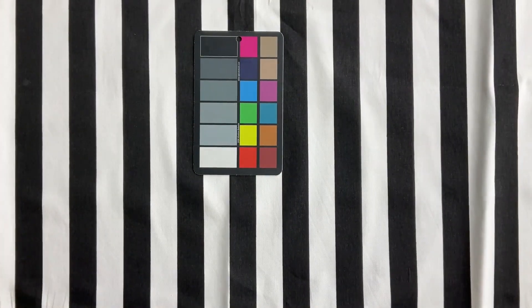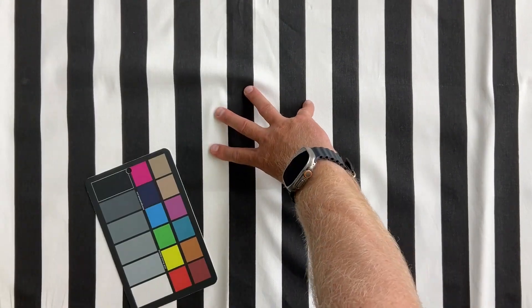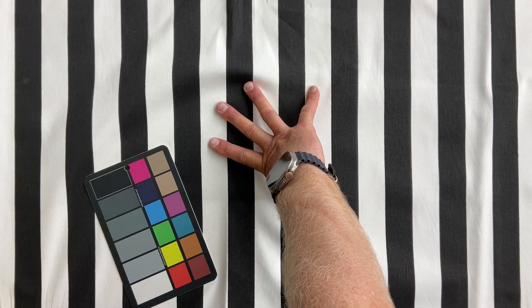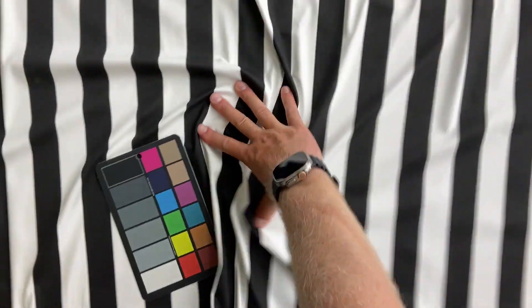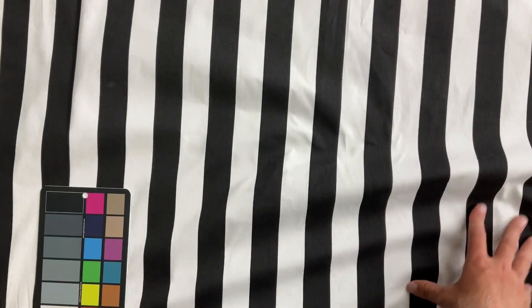It is a nice medium weight cloth, fine for dining room chairs and lightweight upholstery projects. Great for crafting and bag making. I would not do a couch in this, for example. It is an indoor fabric and it has a nice gather, and this is a close-up.